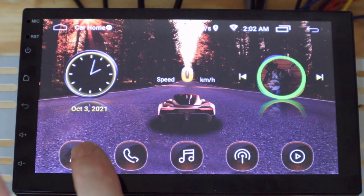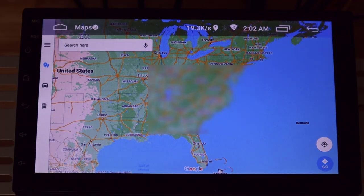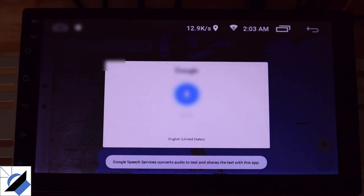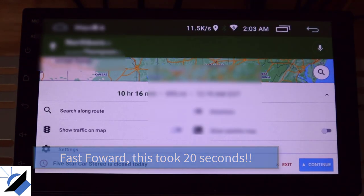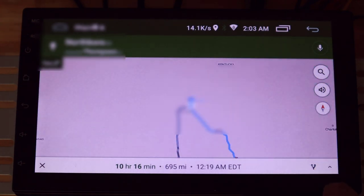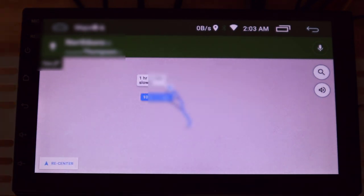Down at the bottom there's a navigation button, and you can set it to default to the map app of your choice. The first thing I want you to notice is that it is pretty darn slow — the load time was not fast at all. I tried: 'Google, navigate to Five Star Car Stereo,' and as you saw, it's pretty darn slow. If you have an Android phone or an iPhone, you know your phone does this almost instantly. I'm not at all happy with the performance — the device is underpowered, not enough processor power.